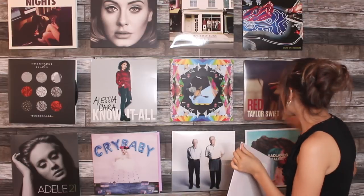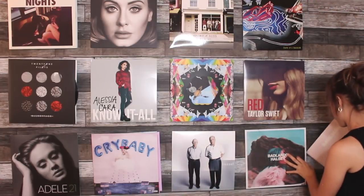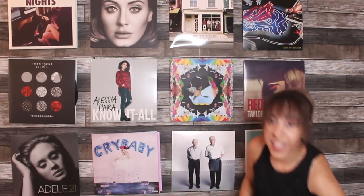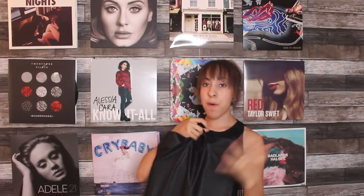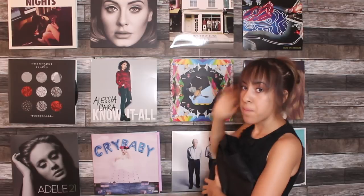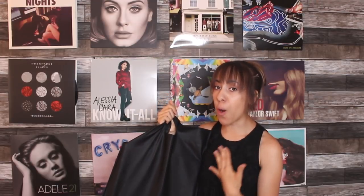Now we are going to fill this empty space with the new vinyls we bought from Urban Outfitters. My plan is eventually to make this entire wall completely covered in vinyls. These three records I am so excited about — I literally love them so much.